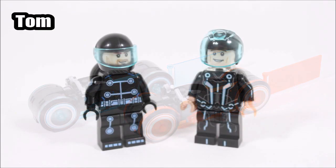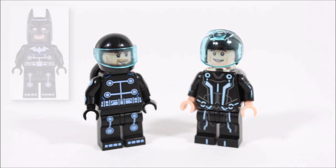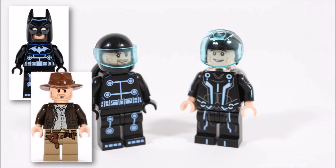Moving on, if we compare the Sam minifigures, the new official version looks amazing with the high quality digital print all over the body, a smirking face, and excellent helmet setup. On the other hand, considering ours was created from a backwards electro Batman suit, an Indiana Jones head, and a motorbike helmet, it's not bad — a nice attempt from our own parts, proving anything's possible.